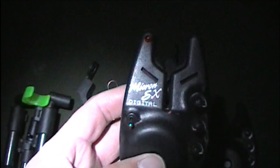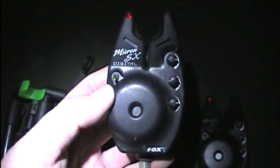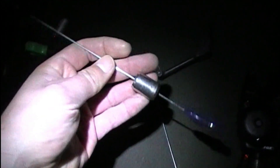These are the bite alarms I'm using - I like the Fox alarms and these are the Micron SX. I do like the digital ones, very sensitive and they're a very good bite alarm. I use these for 90% of my fishing now, and just using a Fox pod - very easy to put up. These are the swingers I use, perfect for this wind because then you don't get many false bite indications.